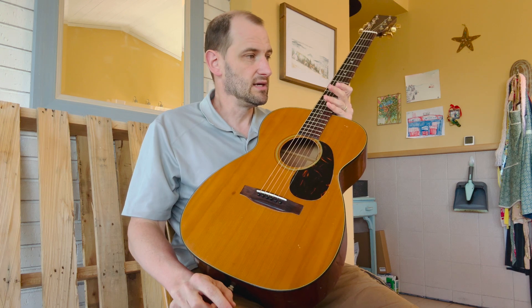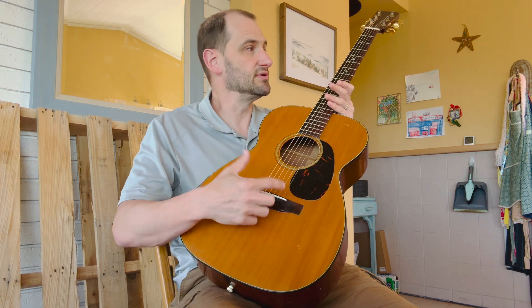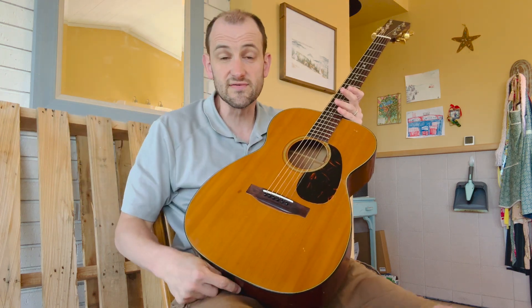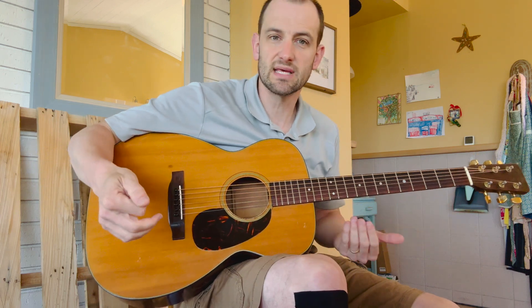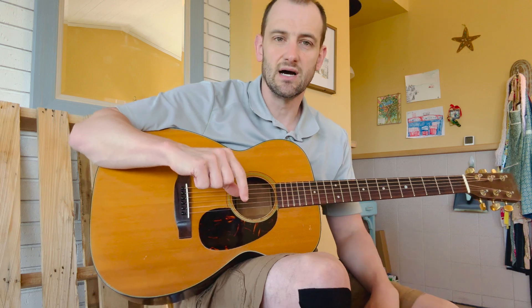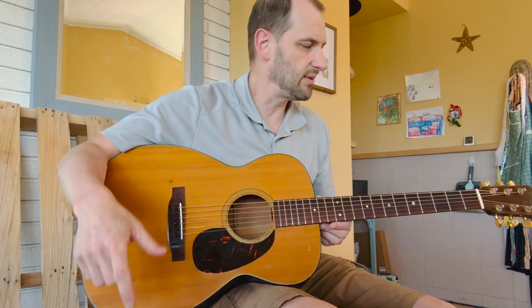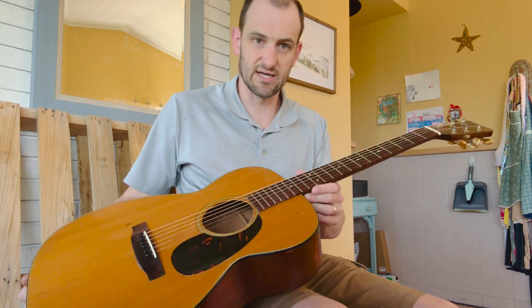The cost of acoustic repairs has gone up in my area — all the repair guys are a lot busier than they used to be. If you were just a private individual going in to get this work done — neck reset, bridge glue, saddle, refret, setup — that would run you probably as high as $1,200 to $1,500 in some places. Please keep that in mind when evaluating this guitar. You might find one priced lower, but if it needs a neck reset, bridge work, saddle, and setup, how much money are you really saving? I think I have this one priced well for what it is.